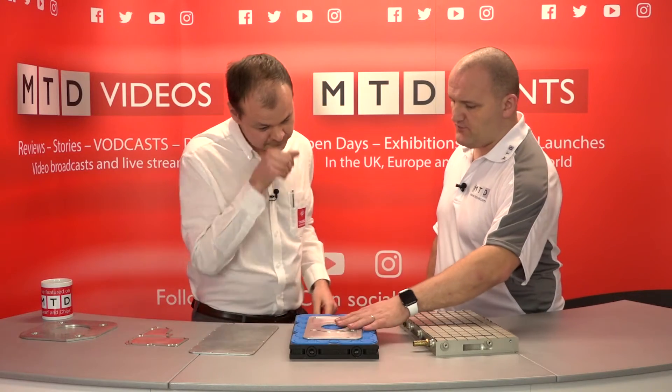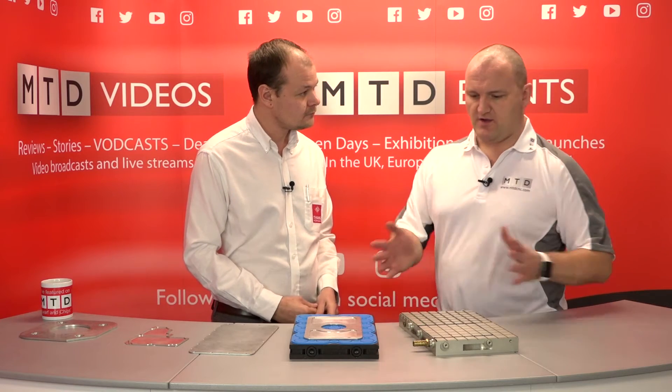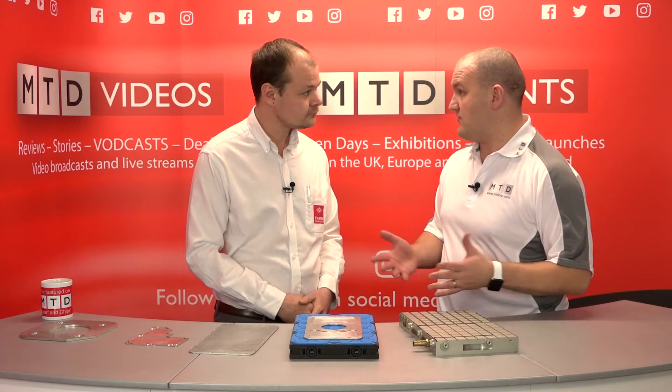Historically I've seen a lot of these in sign making companies and things like that, but they seem to have taken a transition across to general manufacturing as well.